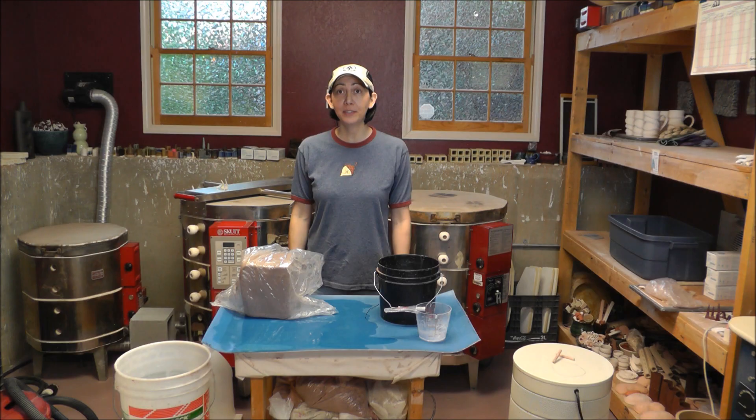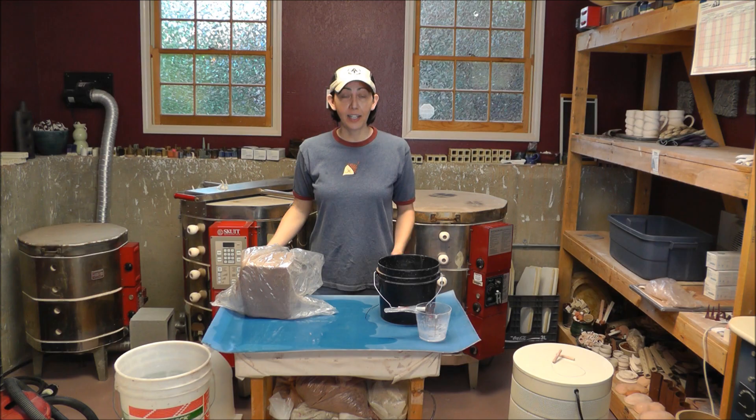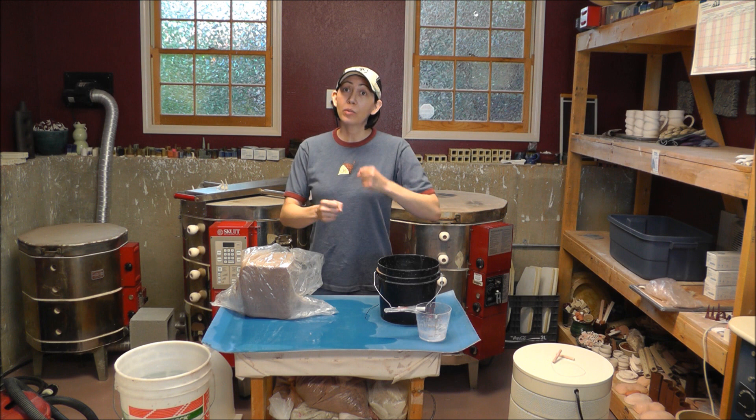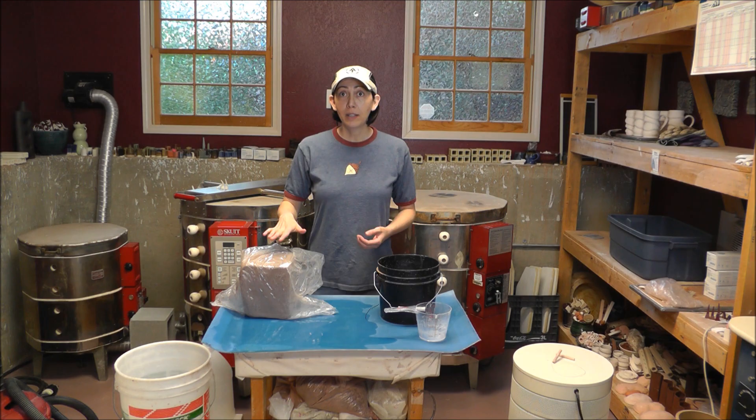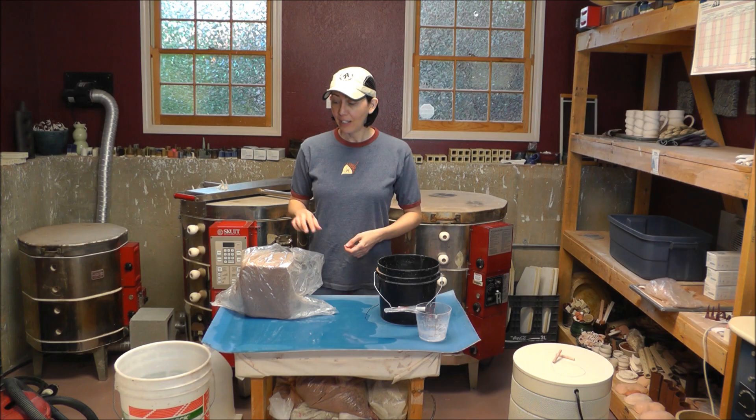Hey you guys, this is Janice Wilson Hughes. We're here in my Evolution Stoneware pottery studio for Part 2 of easy methods for rehydrating clay. I recently made a video about cutting some hard clay into chunks and wrapping it in wet fabric, letting that moisture wick into the clay. My longtime Facebook friend Florence Wiley told me of another technique that may be even easier, so I want to show you guys that today.